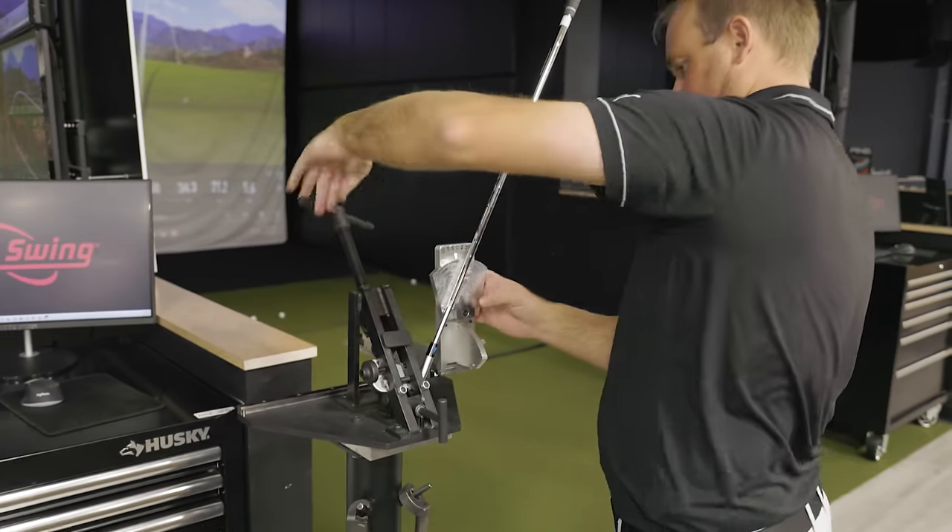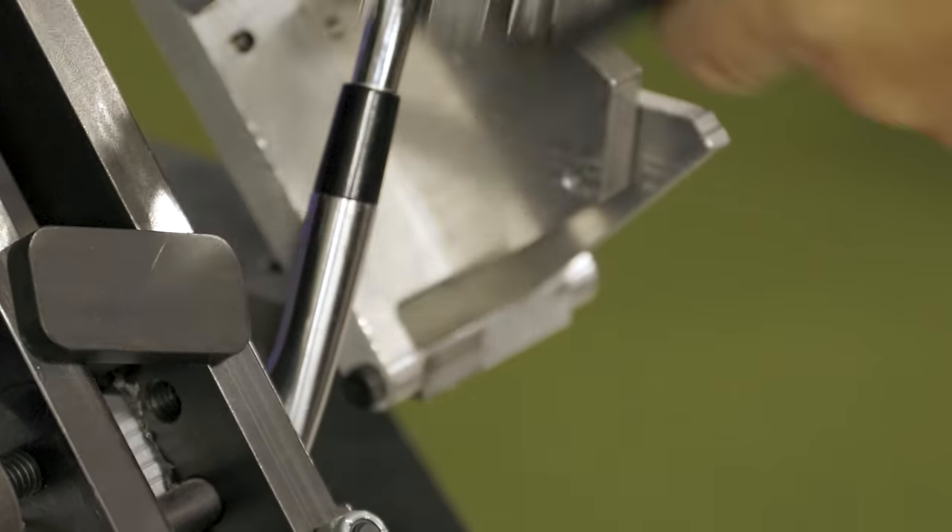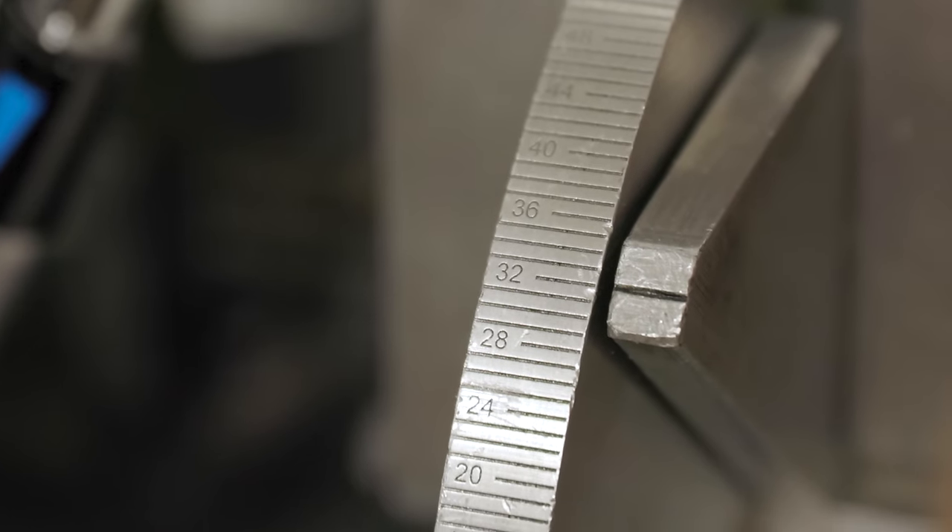We decided to choose 32 degrees of loft as our testing for all the clubs. So the Stealth iron seven iron is 28, the eight iron is 32. With it being a cast iron, it is quite hard to bend. If I was trying to bend that to four degrees, I might snap it. So that one we chose the eight iron. Everything else is seven iron.